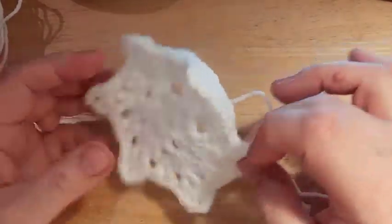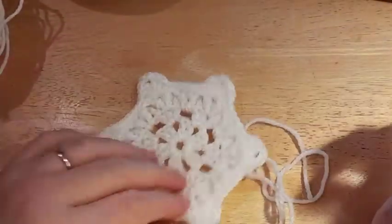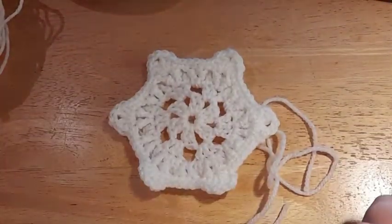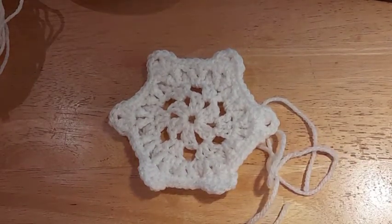If you didn't want to make this into an actual square, you could have stopped here and kept it as a snowflake — beautiful! But let's move on to Round 6 where I'll be joining my new color.